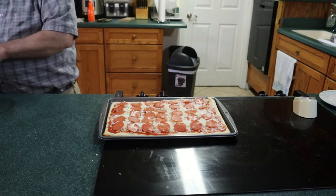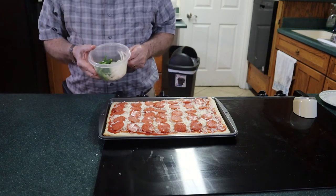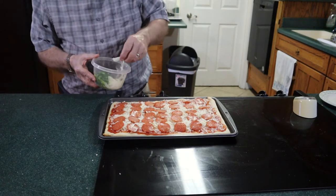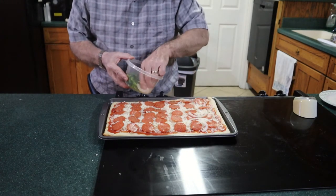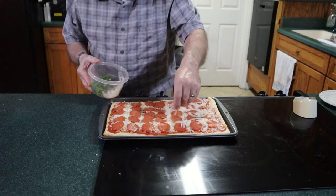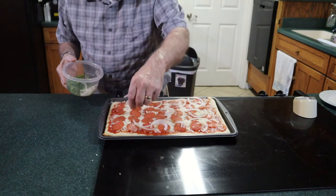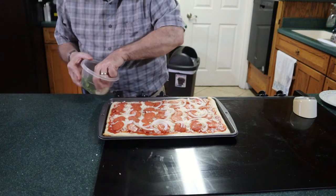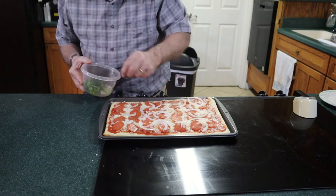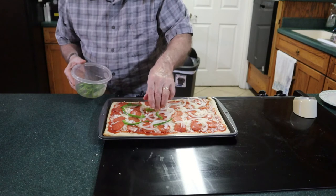Now we'll take thinly sliced onions and thinly sliced bell pepper, about matchstick size, and put that on top. Now with some bell pepper as well.